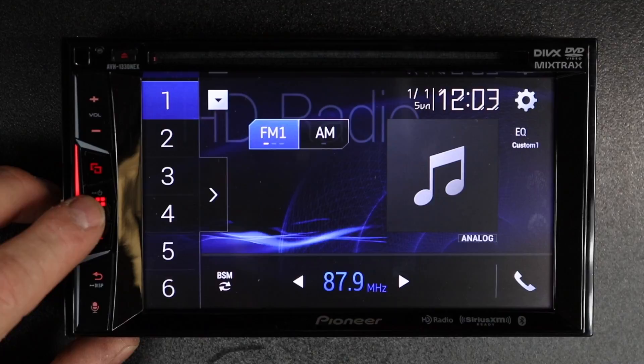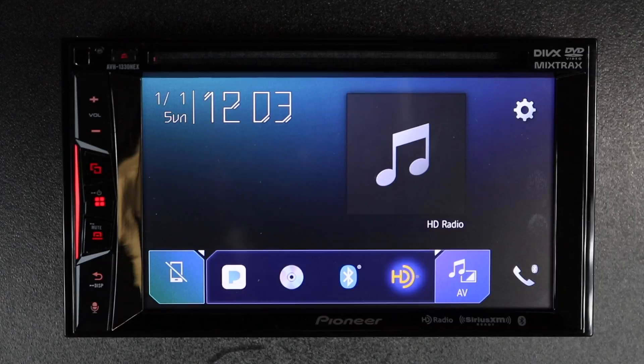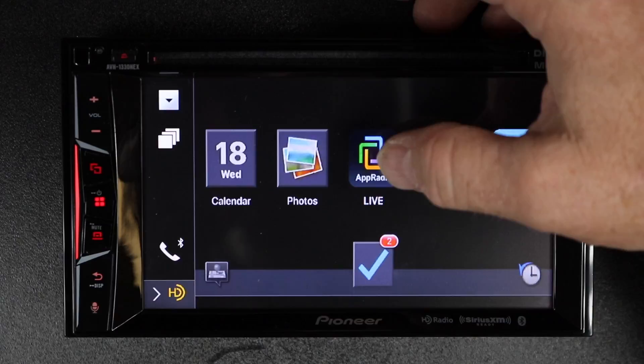So knowing that, let's get going into the demo. First up, the iPhone. Go ahead and select your Windows icon. Come down here and select Smartphone. If you're already in Apple CarPlay, go ahead and select AppRadio mode. It'll go ahead and reset. When you're on that, these two icons will appear. Select. Go ahead and select AppRadio. Once you're on AppRadio, go ahead and select AppRadio Live.